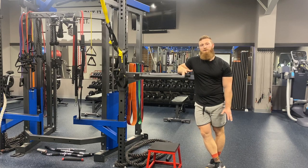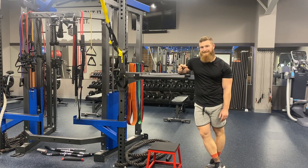Hey, what's up guys? Coach Austin here. I'm amidst my training and I wanted to explain the movement I'm doing here. I'm doing an assisted dip.